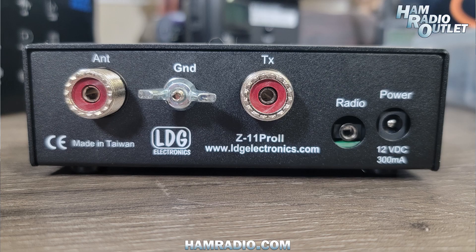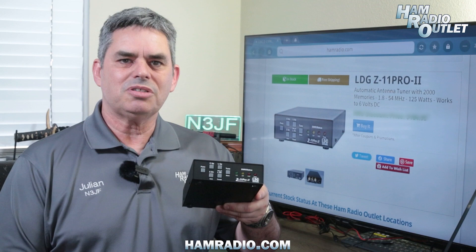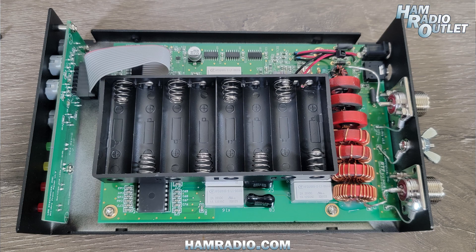Switch your radio to a constant carrier mode such as FM or AM and key the transmitter, and the Z11 Pro II will provide the best match possible. The Z11 Pro II is powered from any external 12-volt DC source, but can also be run off eight AA batteries which are stored in the battery tray inside the tuner.